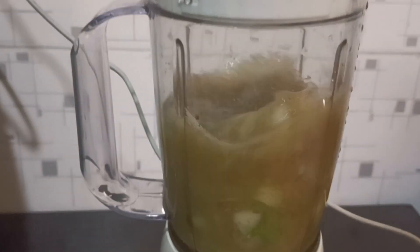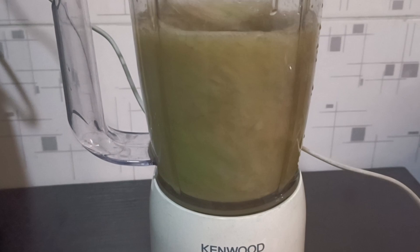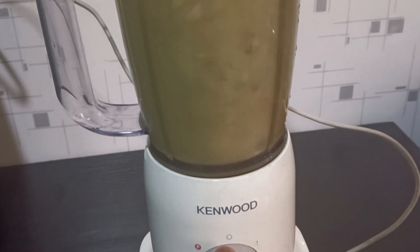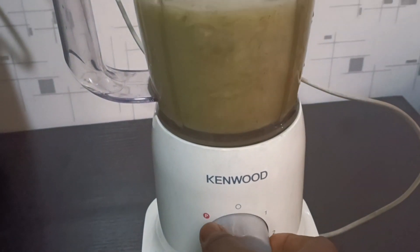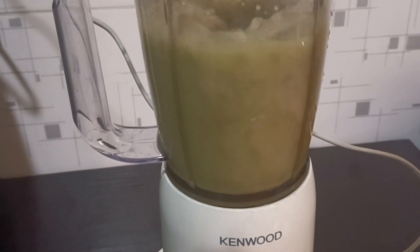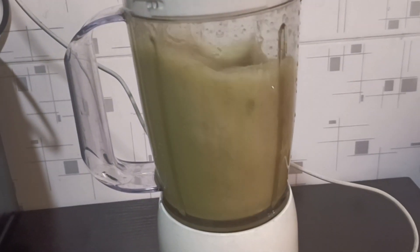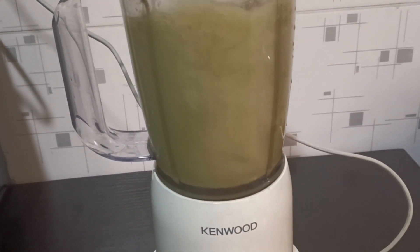Blend it very well until it turns very smooth. After blending, if you want to strain it out so it's not too thick, you can do so. If you want it thick, you can drink it as is — it will still be very effective. I personally love straining it out; I prefer a lighter drink.